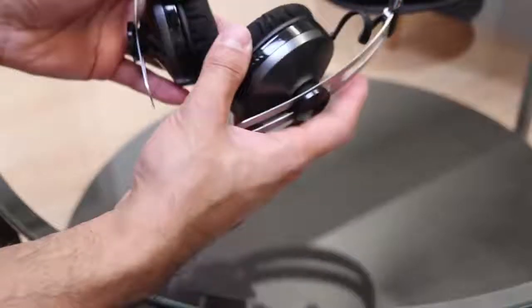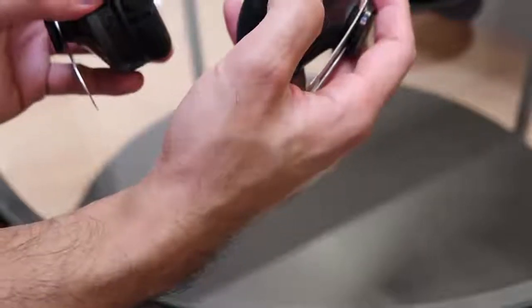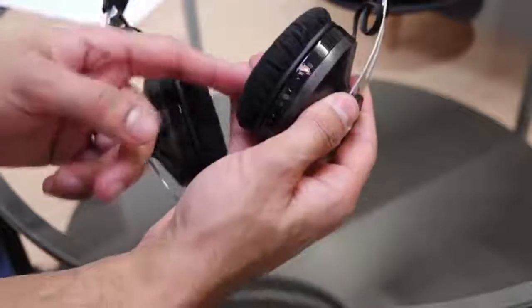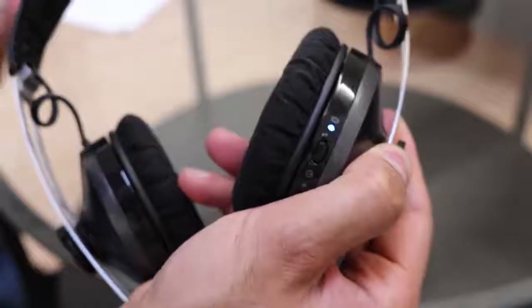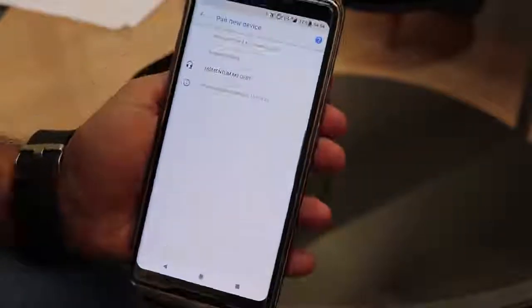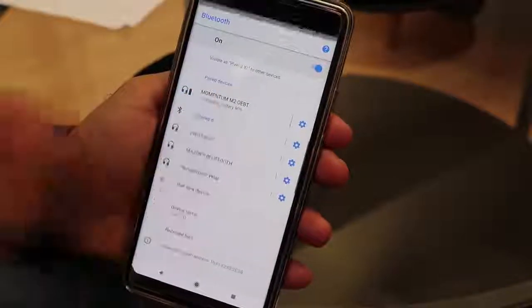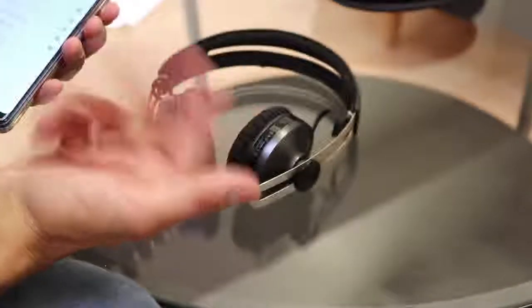If you want to pair the headphones with your phone or laptop, all you need to do is hold down the power button for about seven seconds and the light should start blinking alternating red and blue. You hear audio confirmation — it says 'pairing.' The light is now flashing red and blue. Go to 'pair new device' and it will start searching. You can see 'Momentum M2' has come up; you just select that and now it's connected. It also tells you the battery percentage, and you can see how quickly and easily it connected.